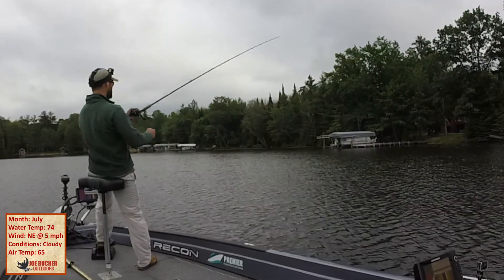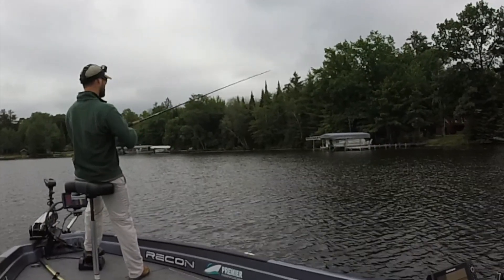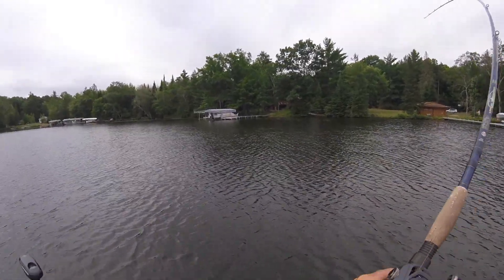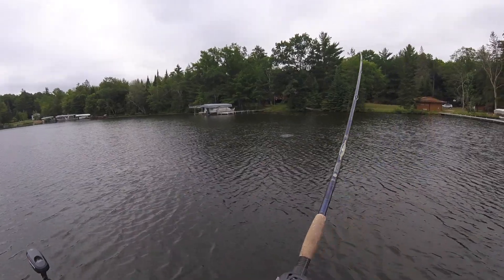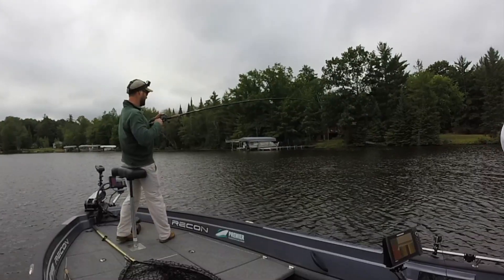I can see this getting musky. I'm really feeling like I'm working this pretty well today — I'm doing my super hybrid technique. Got something! I think it's a pike — a big pike. It's a pike.